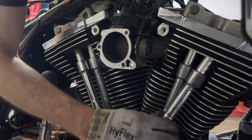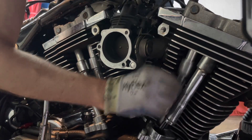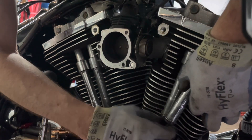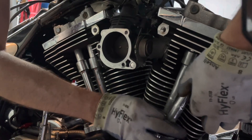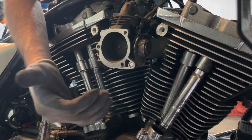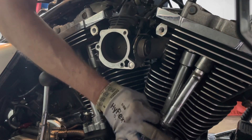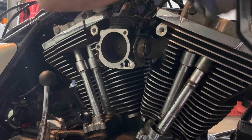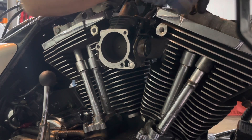Push these covers up so we can inspect the bottoms of the push rods. That one you can turn, so that one's unloaded. They're both unloaded — that means neither one is riding on a cam lobe. Because I can spin both of these push rods, I can start disassembling this rocker assembly from the head.